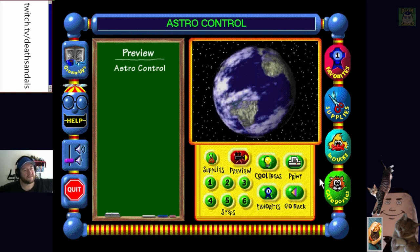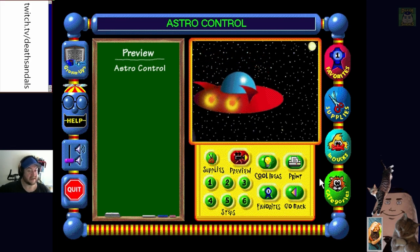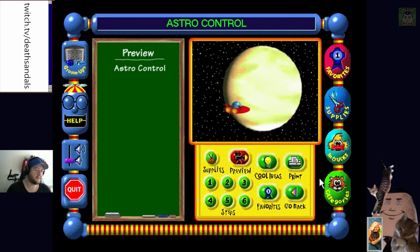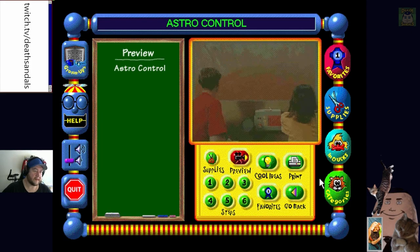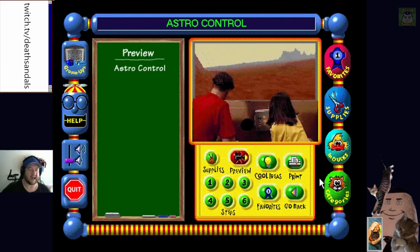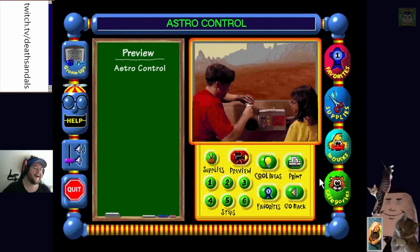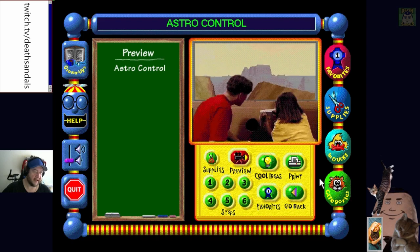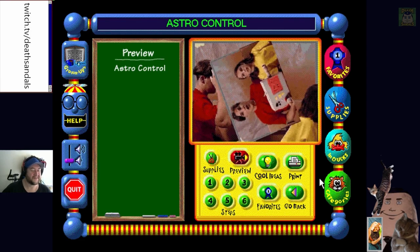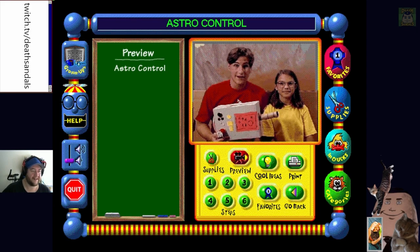I was actually going to cut this off fairly quickly but these FMVs are roping me in. They're aware they have low production values so they're making fun of it - 'Oops I guess I forgot to glue it on... here you go, here's the stop button.' That's pretty funny. 'Good thing we have our Astro Control Panel.' Click a craft. What else do we have for categories - let's push through a little more.